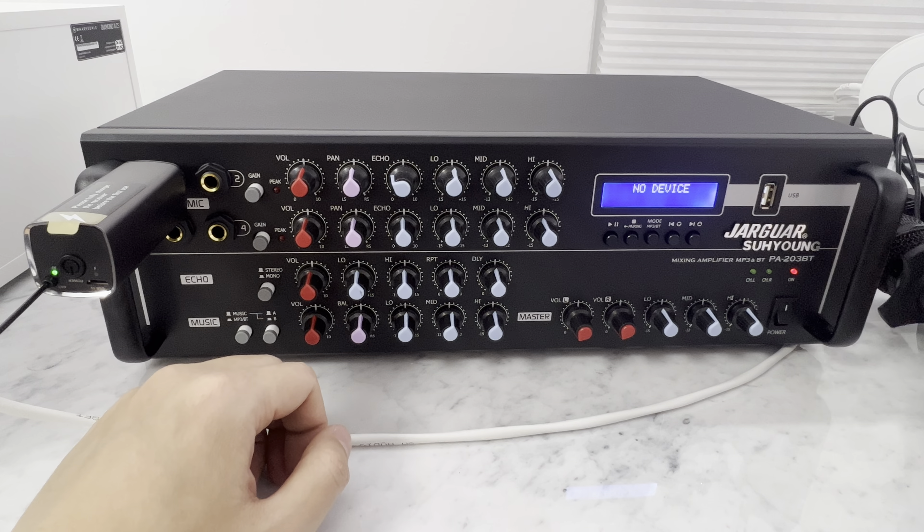Regardless of which mics you use, expensive or cheap — these are on Amazon two for $50, about $60 now with inflation, but they're battery powered so you don't have to charge anything. Any mics work — just plug them straight in here.